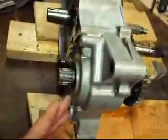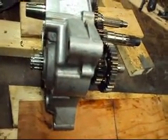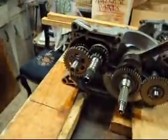Sometimes the counter shaft on this side needs a little bit of help getting it out. But it's not held in by anything — it should come out freely.